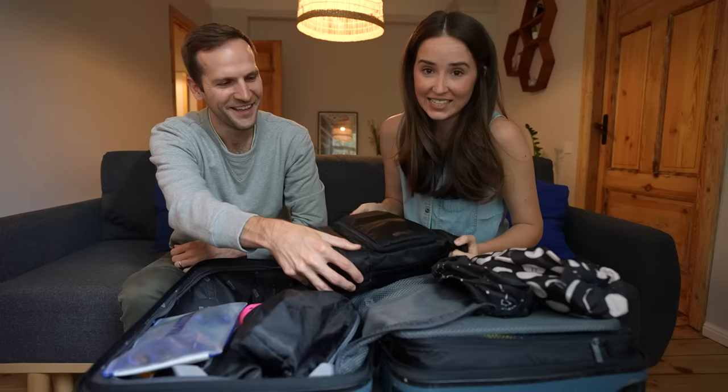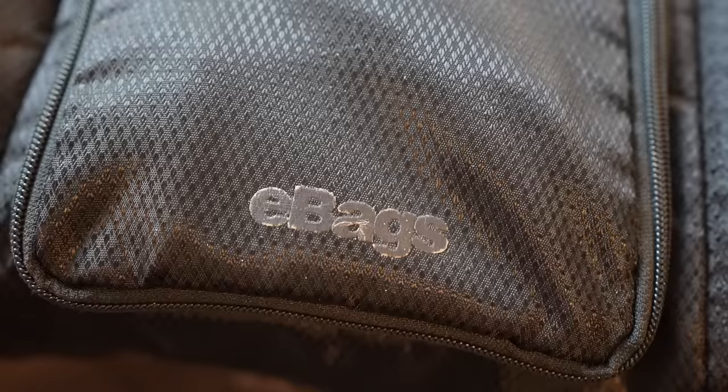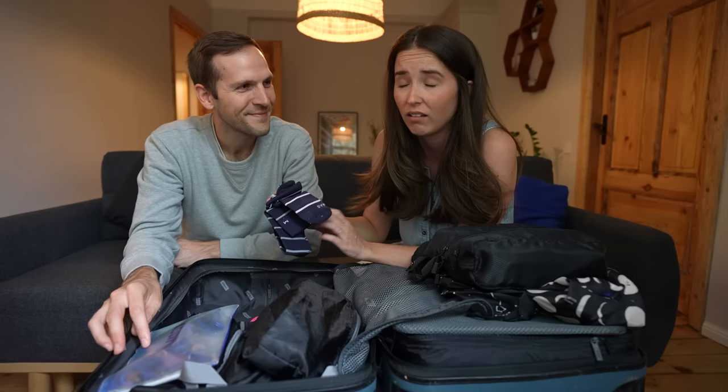Next is this beefy baby — perhaps the most important container we have. This is our toiletry kit, our bathroom bag, from eBags, the larger size. It contains everything. We also have compression socks from the brand Comrade. Highly recommend them, especially on long plane rides when your feet swell up, or after a long day of walking — put them on in the evening and you'll feel better.